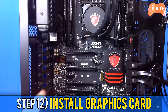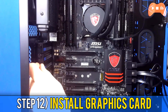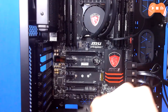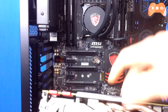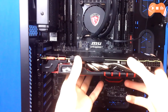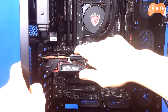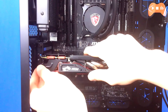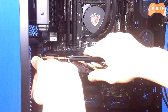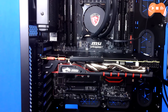For step 12, install your graphics card. Start by removing the expansion slot brackets from the back of the case where the card will go. Try to install your graphics card in the PCIe slot closest to the CPU, since that's the one which normally runs at x16. Pull back the clip on the slot, insert the card, and apply equal pressure until it's fully seated. Then use the screws from the slot brackets to secure the card. If you have a second card, repeat the process and bridge them with an SLI connector for Nvidia.